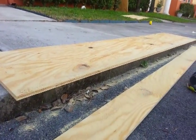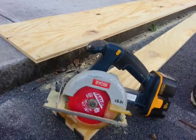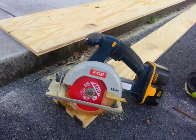There it is — still going strong. Anybody tells you that Ryobi tools aren't good, you can show them this video.